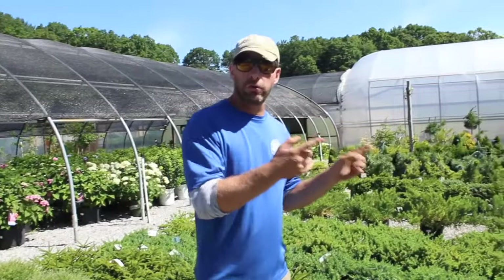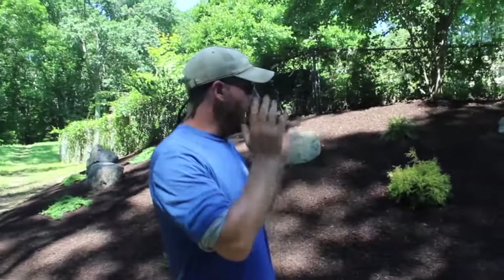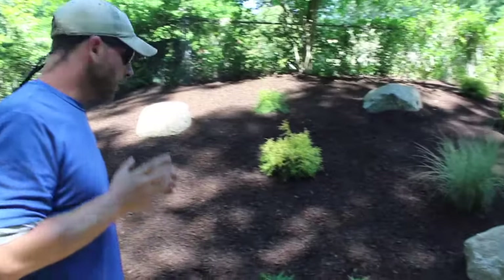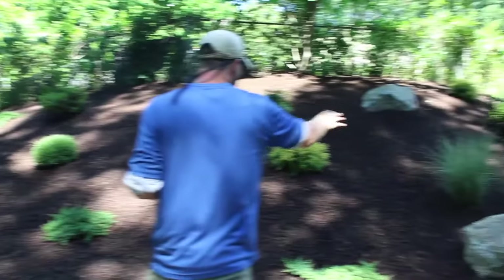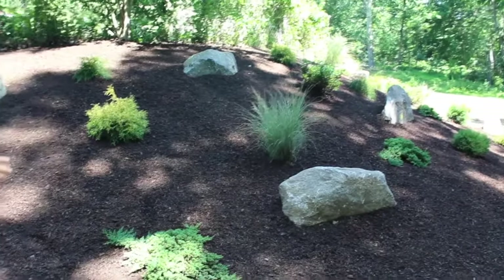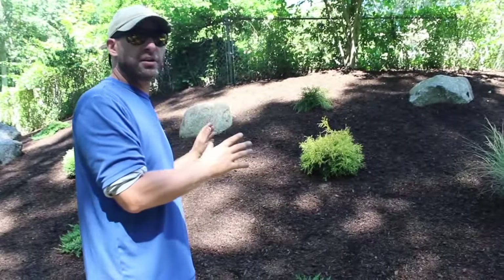When we're done here we're going to head over to the actual job site to see the finished product, and I think you guys are really going to like it because it's beautiful. All right guys, so we're over here in Woodbridge, Connecticut at the job we were discussing. As you can see, we've got our creeping junipers, our gold mops, and our ornamental grasses, which are going to hold the soil in place and are aesthetically pleasing. Stonehill did this job.